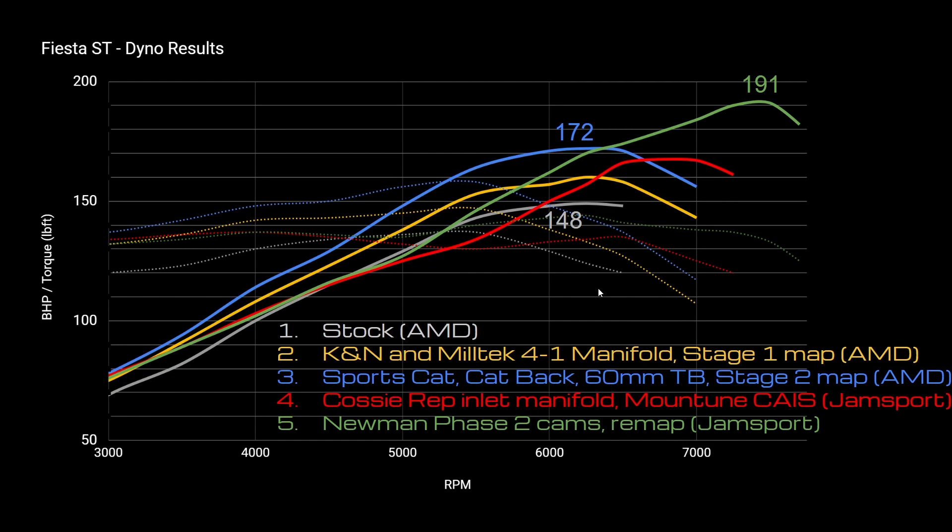In conclusion, going from 148 horsepower to around 170 with the blue modification — the sports cat, full exhaust, stage one and stage two maps, plus the K&N — is excellent value. At higher RPM you're really unlocking things. If you're pushing the engine and using it for track days, it's definitely the way to go and you do notice a difference.